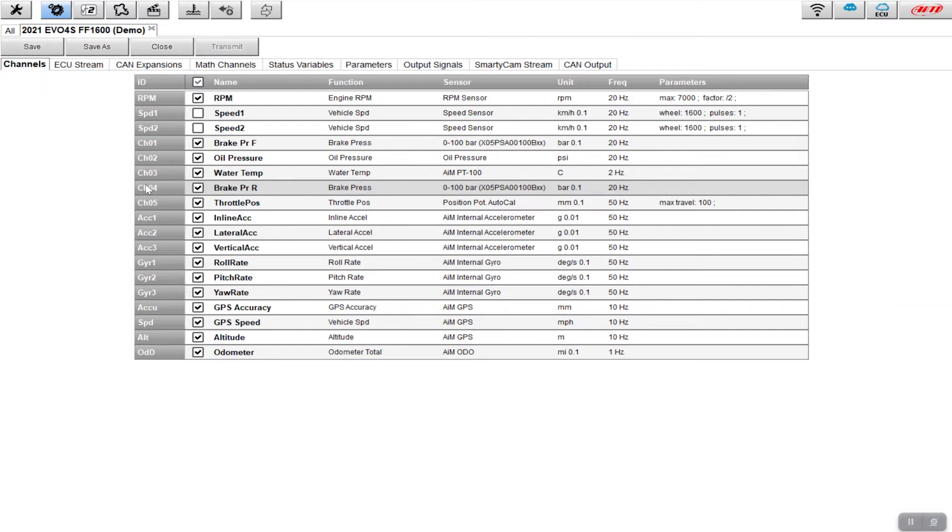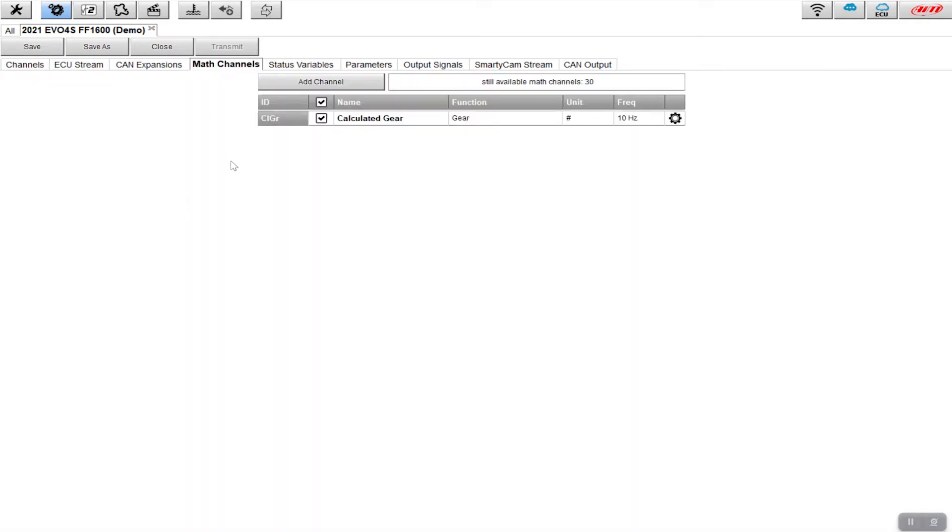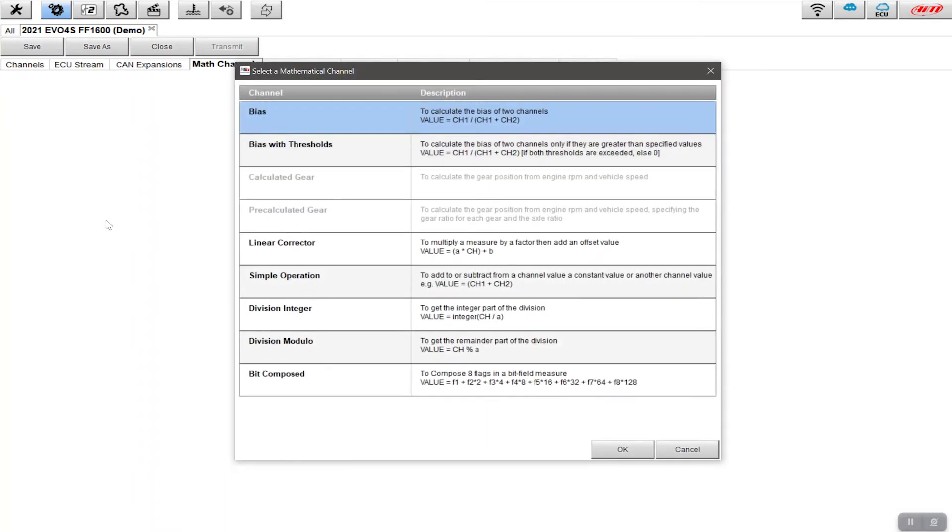These are two separate sensors and the adjustment of the bias is done on a valve. You may be getting brake pressure from your ECU, and if you've got front and rear brake pressure you can do this analysis too. What we want to set up is a math channel — not one just for analysis, but a math channel that gives you a new channel you can also put into your vehicle's dash. To do that, we click on 'math channels'.